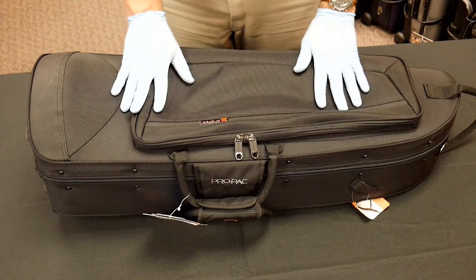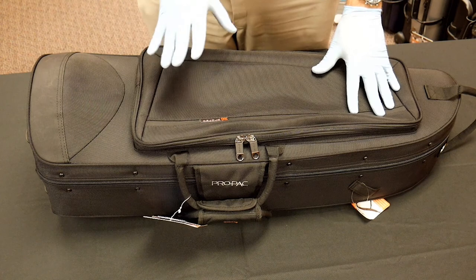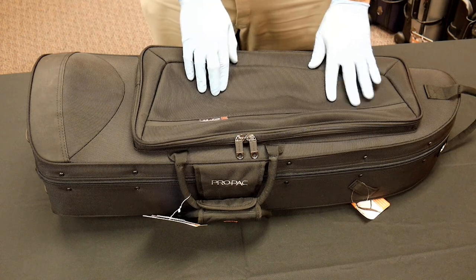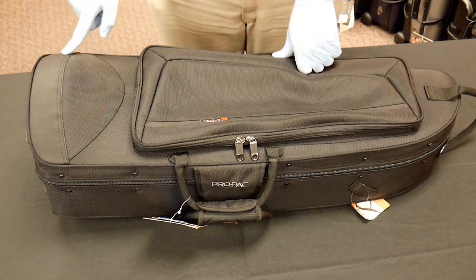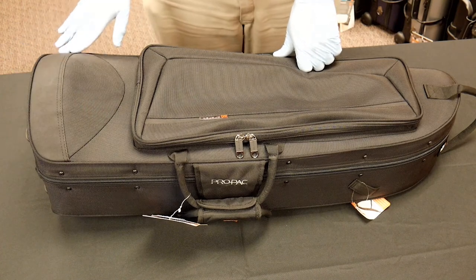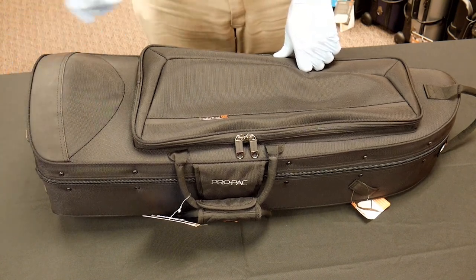They're using what they call their ballistic fabric — this is the Cordura-style fabric, very long-lasting, takes a lot of wear, and is tear-resistant. I also like that down here on the bottom, where the bell sits, that area gets extra wear, so they've added additional heavy-duty fabric there to help protect it.